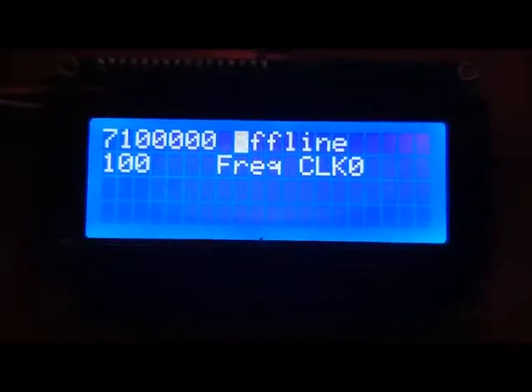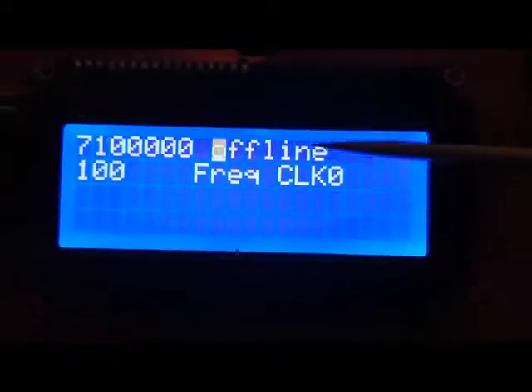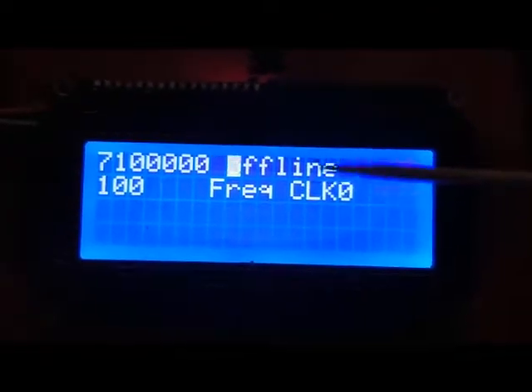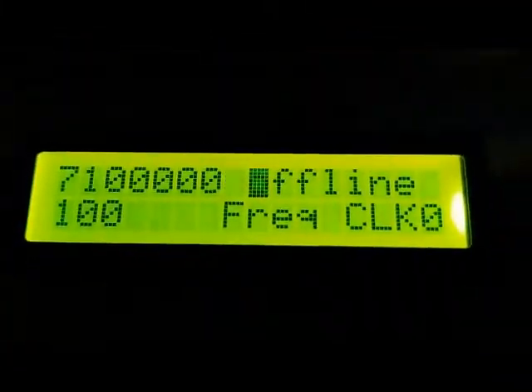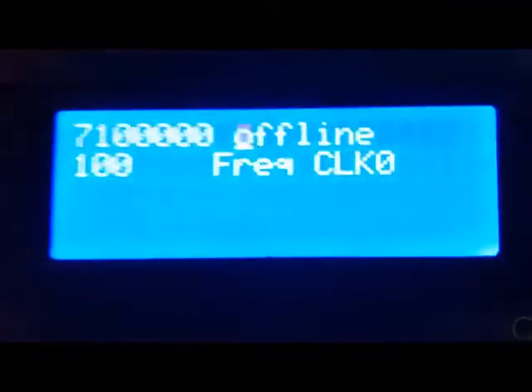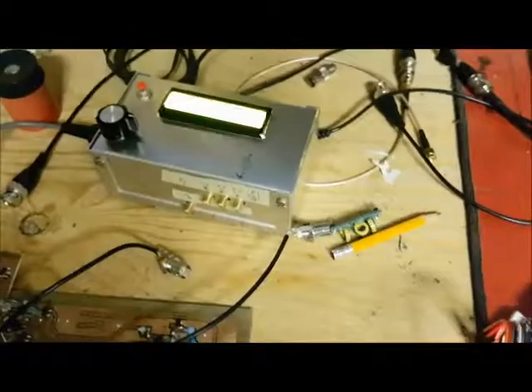The exact same code is working, except the code is only using the top two lines. It's written for a 20x4 LCD, but the test board has a 16x2 LCD. So the code is only using the first two lines, meaning I still have the other two lines available. The code as-is loads and runs without a problem.